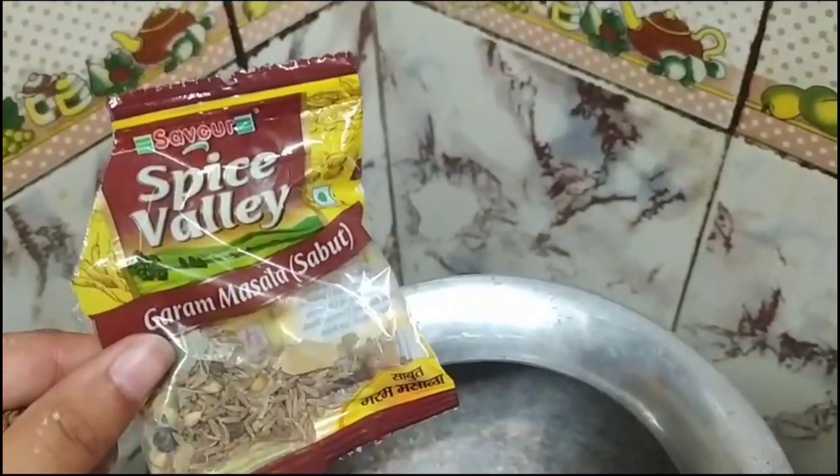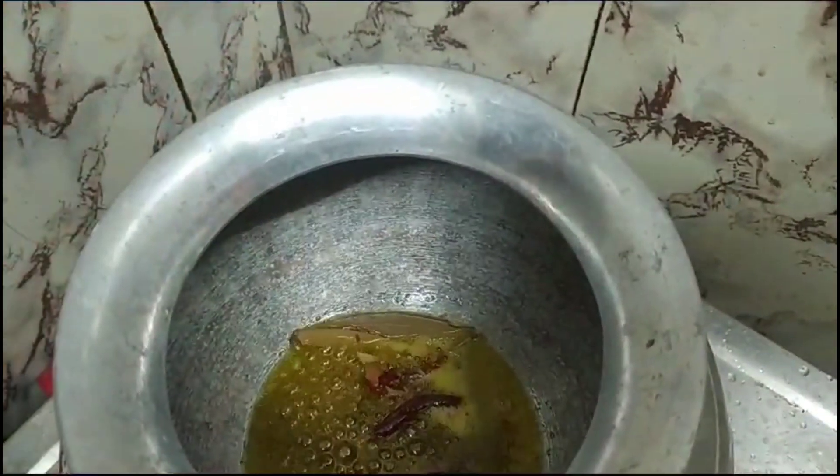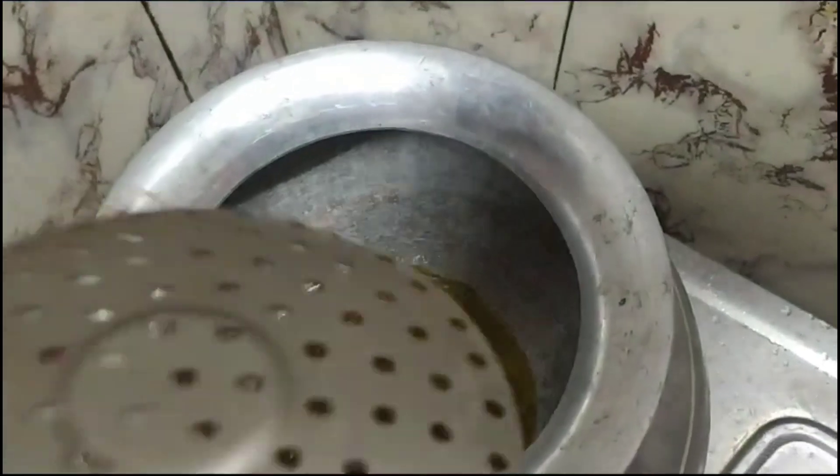After that, put some oil in a handi and add some red chillies, tejpata, and sabut garam masala. Mix it well. You can also grind garam masala or garlic.